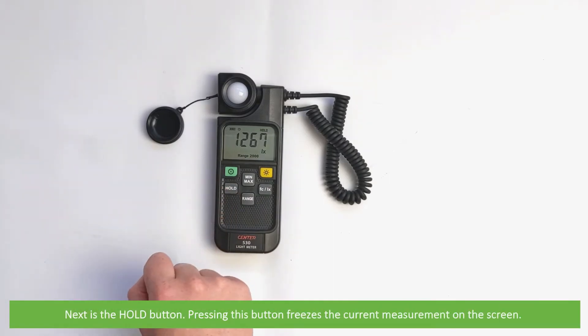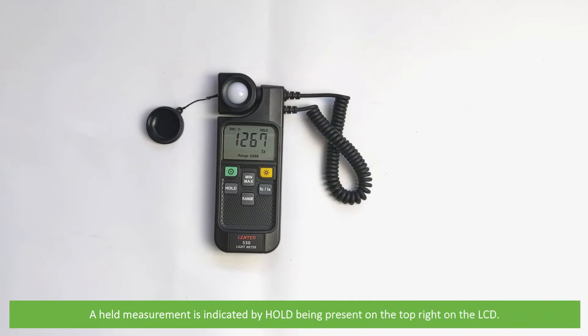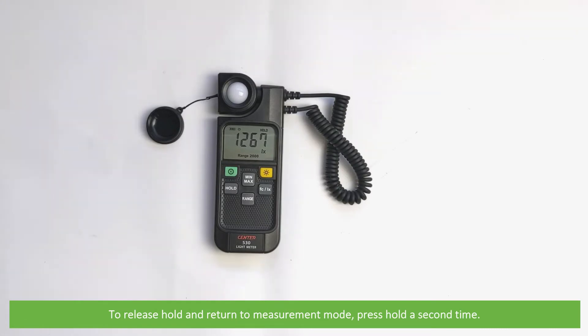Next is the hold function. Pressing this button freezes the current measurement on the screen. A held measurement is indicated by 'hold' being present on the top right of the LCD. To release hold and return to measurement mode, press the hold button a second time.